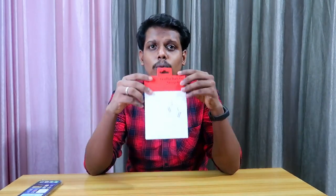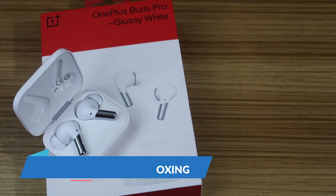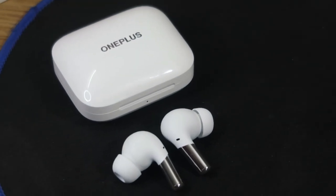Hey guys, welcome back to my channel. In this video, let's do the unboxing of the OnePlus Buds Pro. This Bluetooth earbud is OnePlus's latest premium wireless earbud, priced at the rupees 10,000 segment, and is available on Amazon, the OnePlus store, and the OnePlus website. I'm going to share my first impressions — this is not a full review; I'll post a full review in the upcoming days.